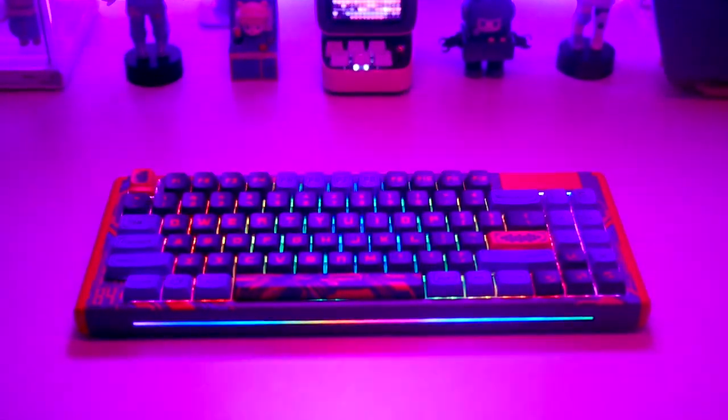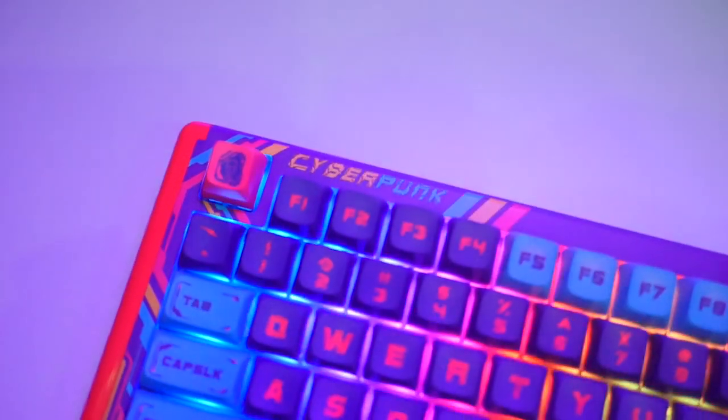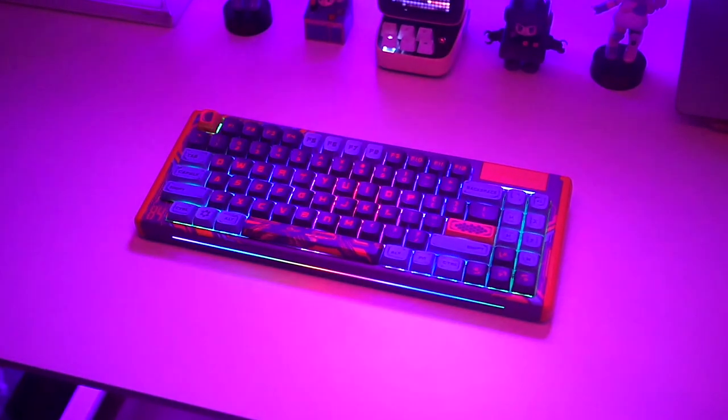Who doesn't want a futuristic type of keyboard? In this video, we're going to unbox and have first impressions of the Cyberpunk Pro Keyboard by Dust Silver.